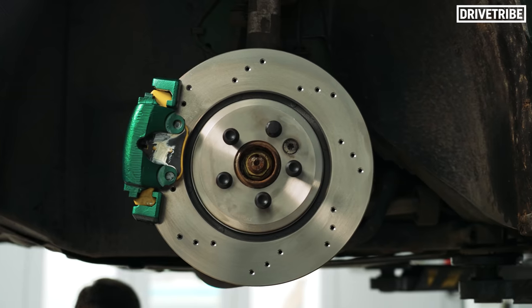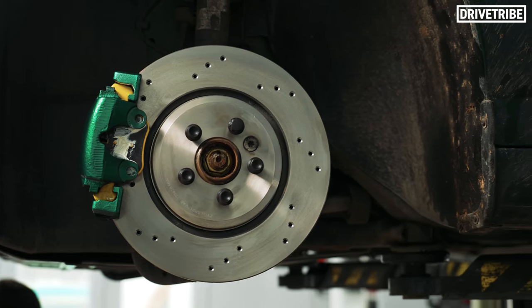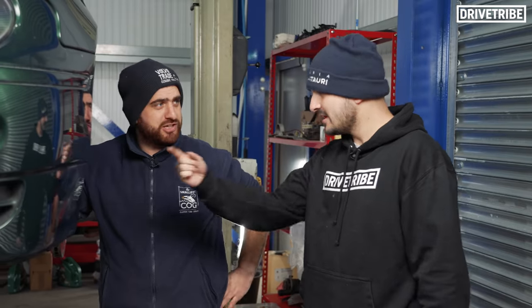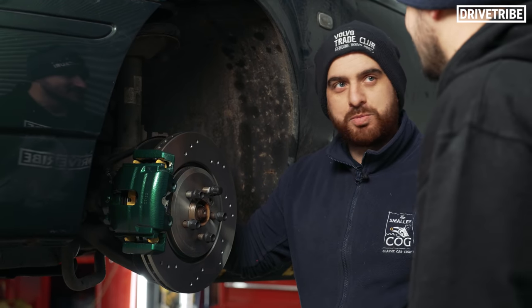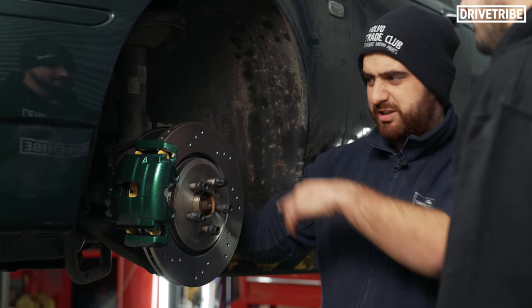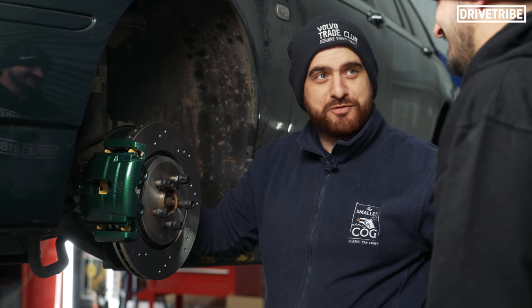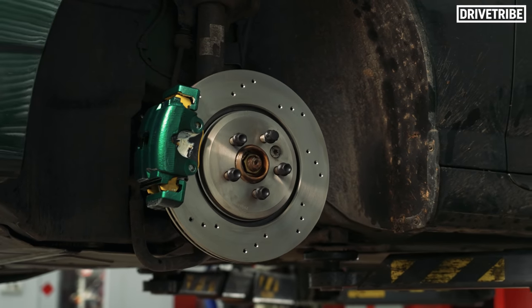Putting the big brakes on was one of the main jobs today — looks like you've nailed it. Do you like the new calipers? I love the colour — matches the car, yellow as well, just breaks it up, nice contrast. The whole point of putting these on was I did a track day a couple of weeks ago and it was a big heavy beast — takes some stopping. But now the brakes are massive. So if you can't stop now, there's an issue. I hope the wheels go back on those — I've not actually checked that. If they don't fit, that's all coming back off.